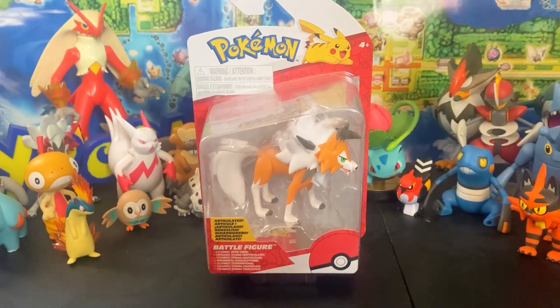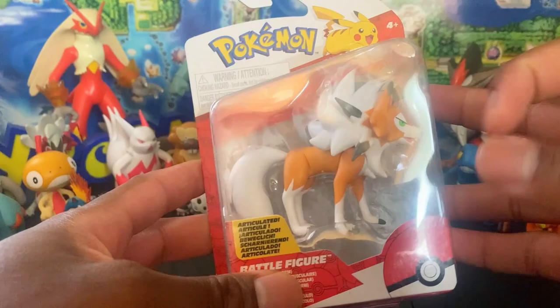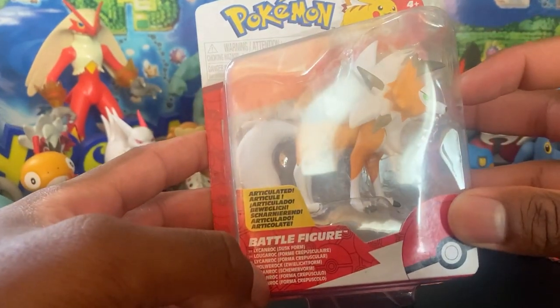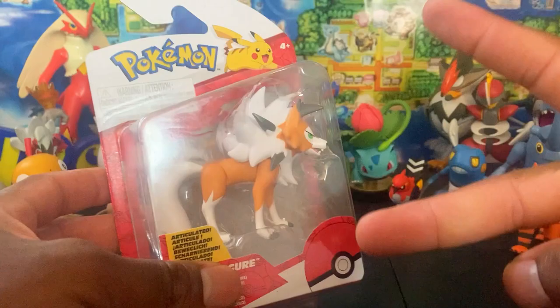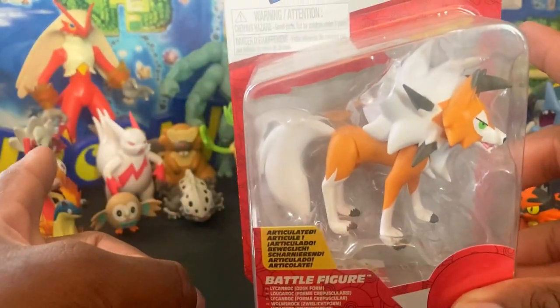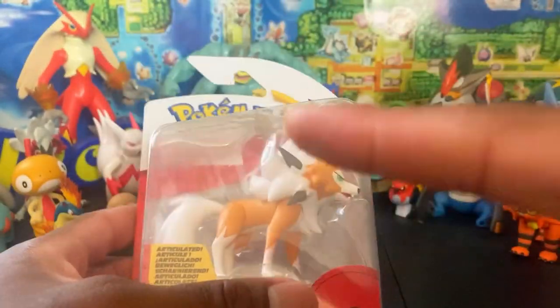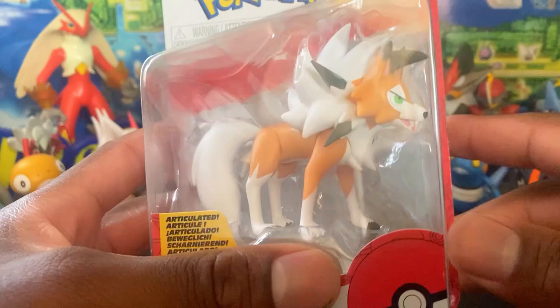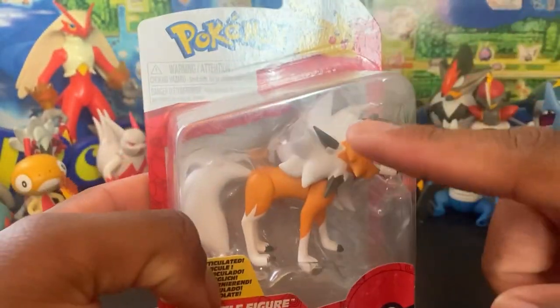What is up, you guys — Trainer Power here with another review of the brand new Series 7 or 8 Lycanroc Dusk Form. I thought it was Midday Form. We've had two Lycanroc figures by Tomy — the articulatory ones — one of which I have, the Midnight Form. I used to have the Midday Form but I gave that away. I got this one for less than what I paid for the original, but I'll get it back eventually. Anyway, this figure looks awesome — I have one complaint about it but we'll get into that.